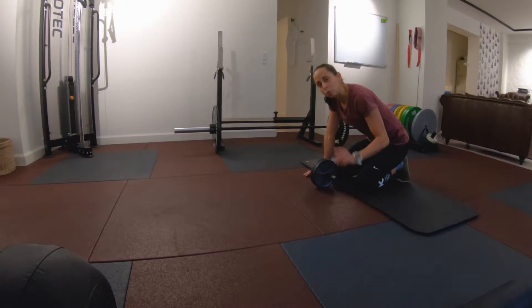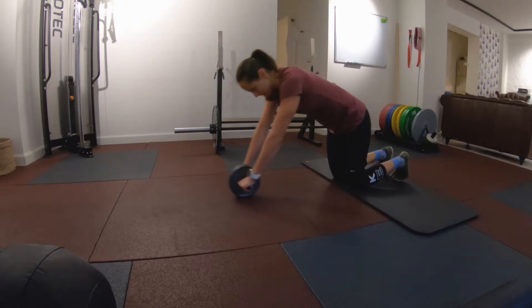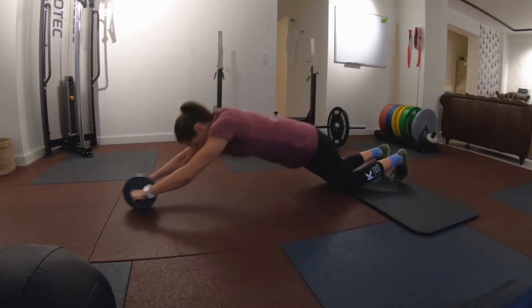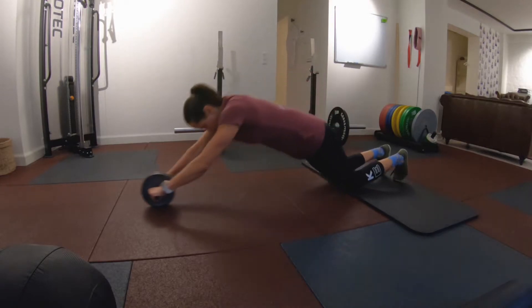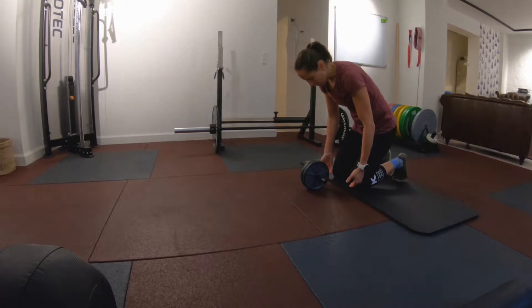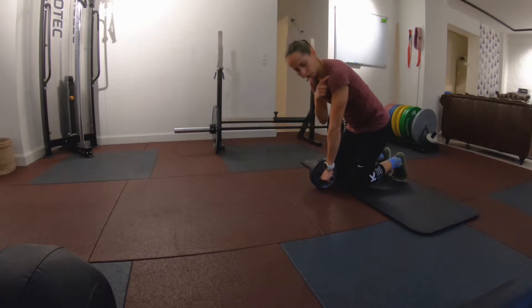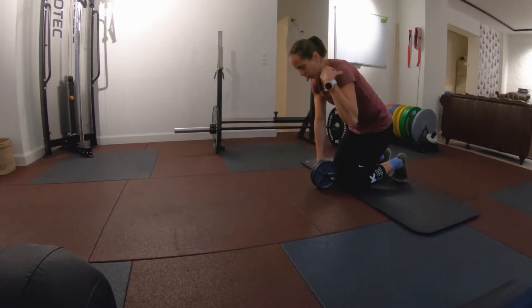We're looking into the ab rollout and how to do it correctly. This is how it should look. Let's talk about position. Get your knees close to the ab roller. Get your hands to start right below your shoulder. Think of this point in my shoulder and this point in my hips — they need to move together forward and back.